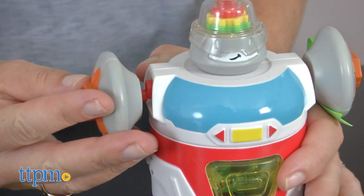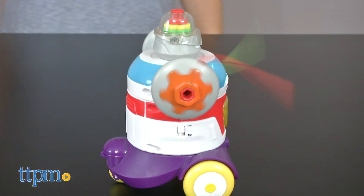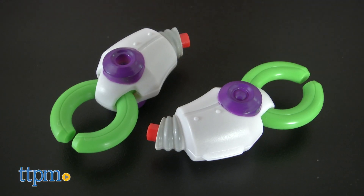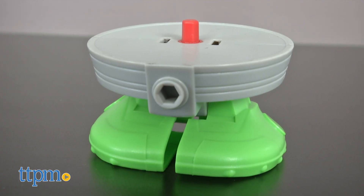The BuilderBot lights up and has multiple robot parts that can be reconfigured in different ways. There are spinning arms, a propeller, a shovel, pinching hands, rolling wheels, rocket feet, and more.